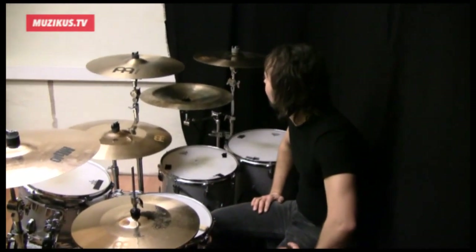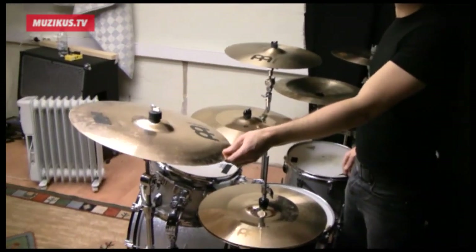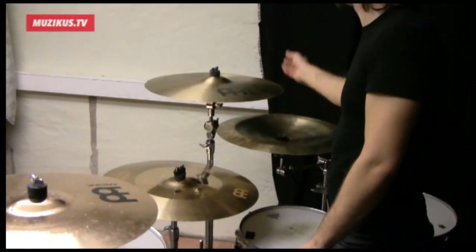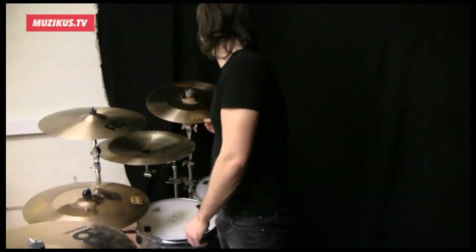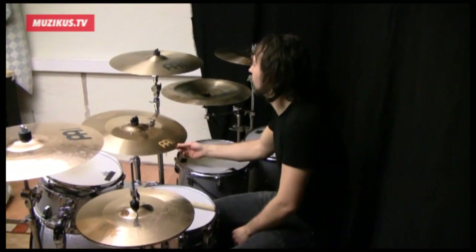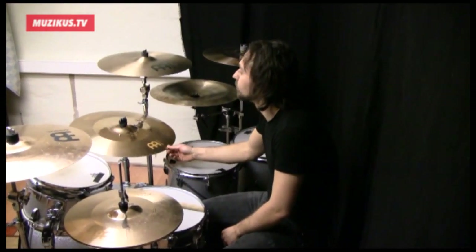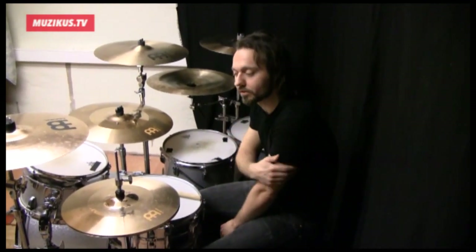I also have the Meinl cymbals — I'm endorsed by them now. So I'm using the MB-10 series as a crash here and the Bisson series as another crash. And the Zonecaster as a medium crash over here. As for my ride cymbal, I have a Zonecaster Fusion Ride. And as for my hi-hat, I also have a Zonecaster Fusion Series.